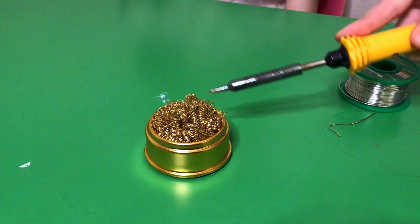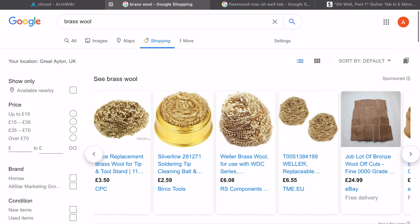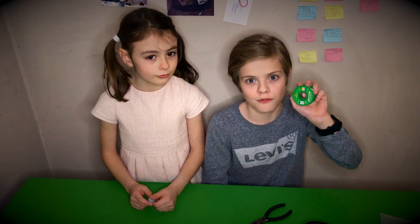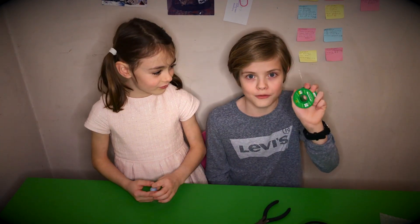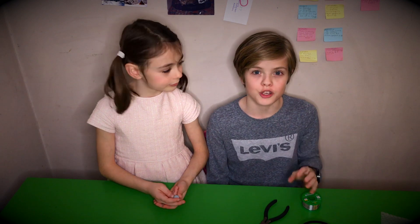Some brass wool is handy to clean the tip of your soldering iron — this cost us about three pounds. The solder you use will affect your results. We use lead-free so we don't have to worry about the lead, but it's probably not going to be as easy to work with as solder with lead in it — make your own judgment. You probably don't want to use an ancient roll of solder that's been lying in a drawer for years.